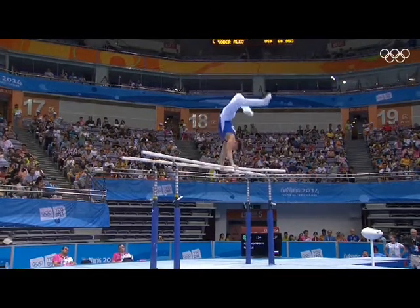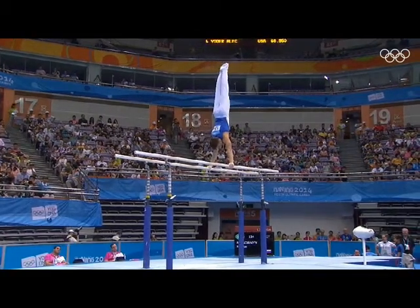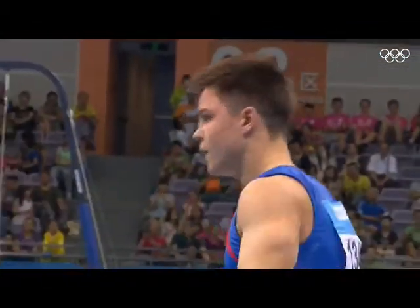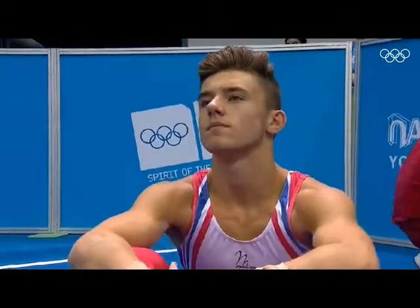One and a half — whoa, what strength! Double front, or double front half out. I thought he was a little bit short, but that half out made him able to land it. I thought he had just underdone it — that's of course because he had the half turn coming.